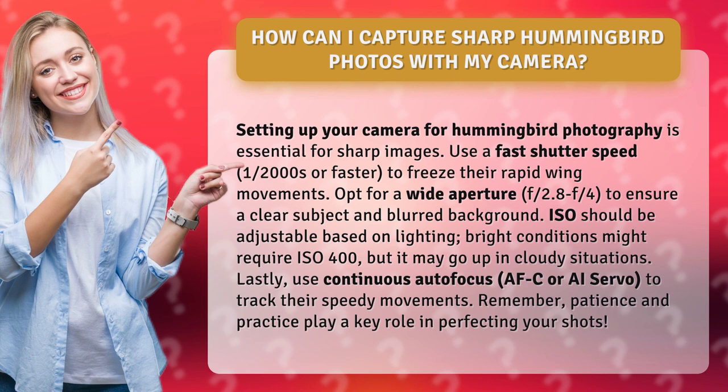Lastly, use continuous autofocus — AFC or AI Servo — to track their speedy movements. Remember, patience and practice play a key role in perfecting your shots.